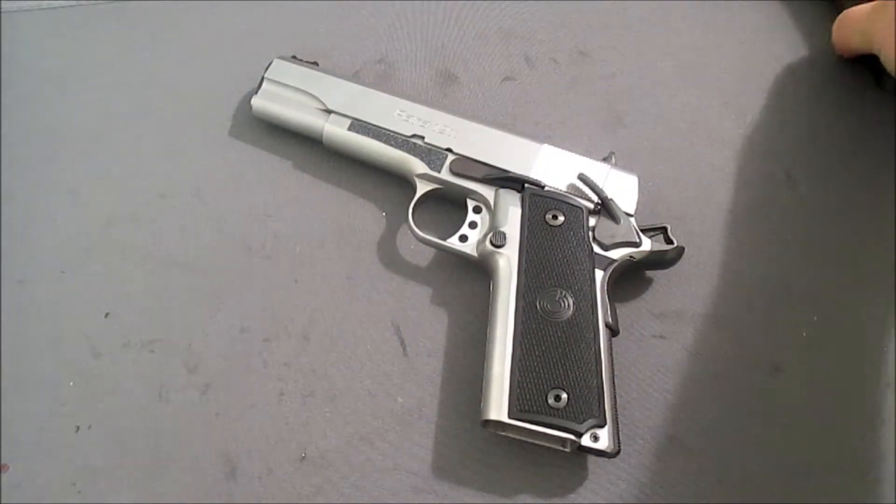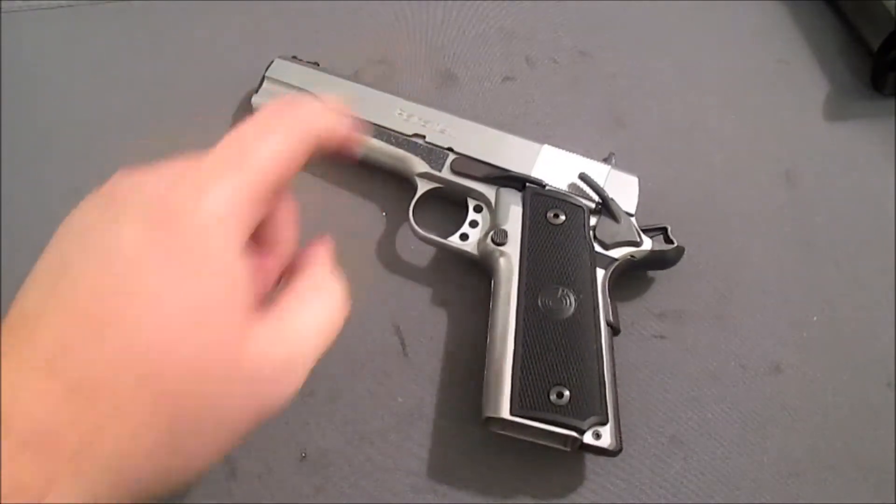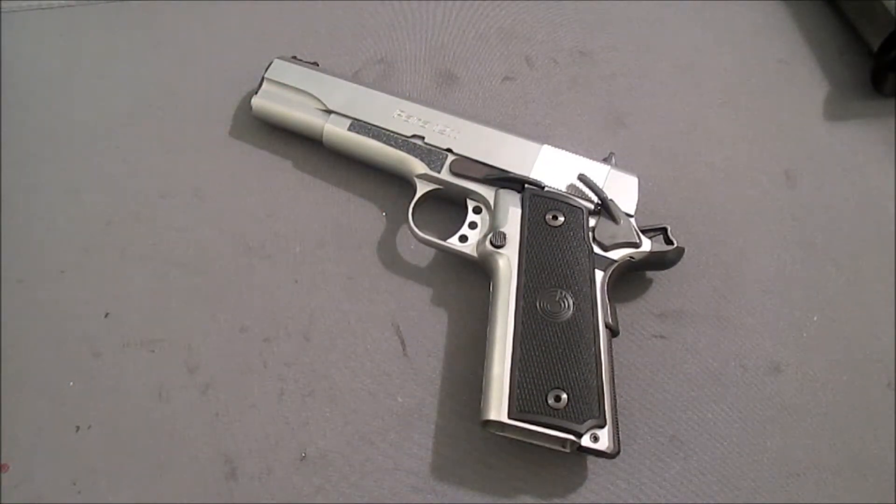It's hard to find mags for the Glock 41, and it's tough to work up a load for it — a bunch of other reasons. I'm going to shoot the Para because it's the CDP gun, and that's pretty much all there is to it. So give me a subscribe. We'll come back and talk some more about it. And until then, thanks a lot.